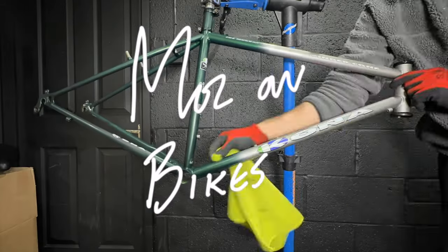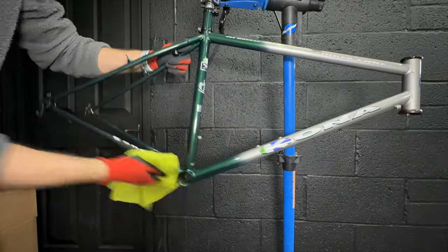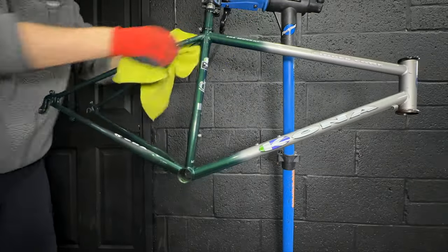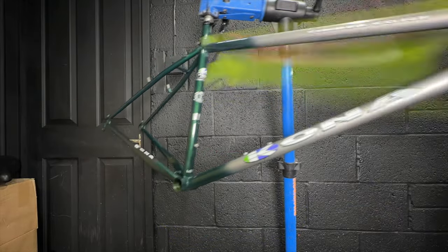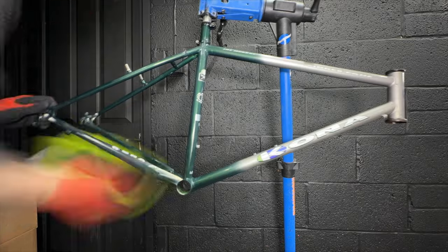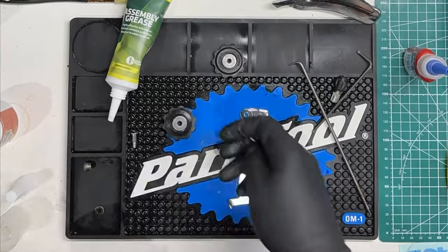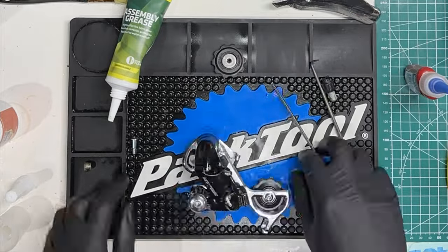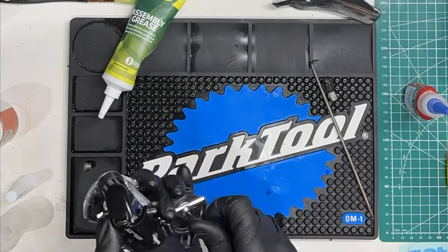In the previous episode of the 1993 Kona Cinder Cone restoration, we treated all the scratches on the frame with rust prevention and then polished the frame to restore the paint's luster. We then worked our way through all the parts that we're going to reuse to give them a thorough service and deep cleaning, and now we're in a position where we can start building the bike.